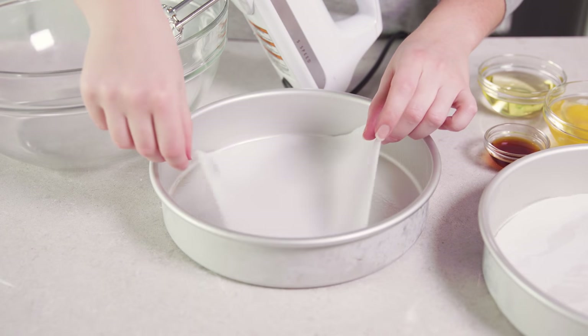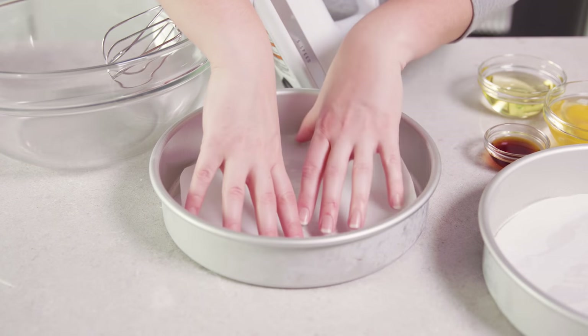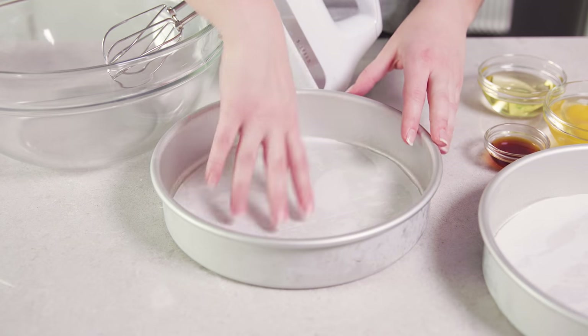Preheat your oven to 350 degrees Fahrenheit, lightly grease two 9-inch cake rounds and line the bottom with parchment paper.